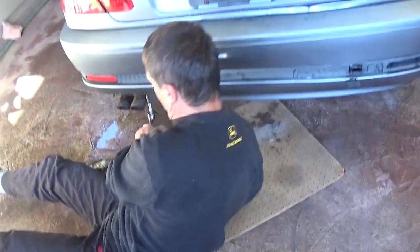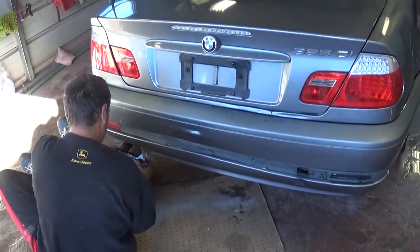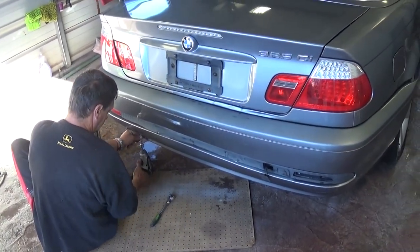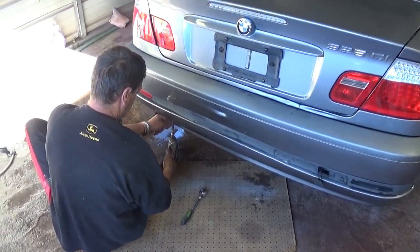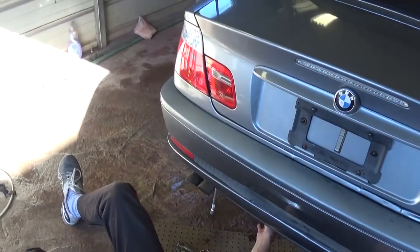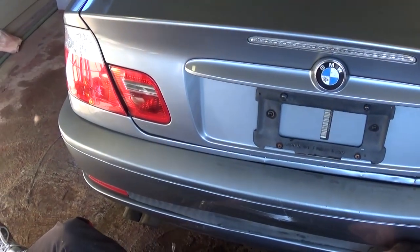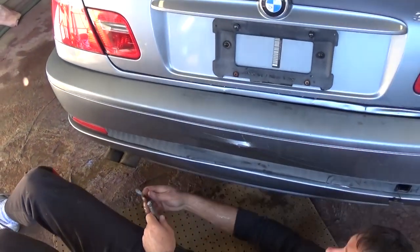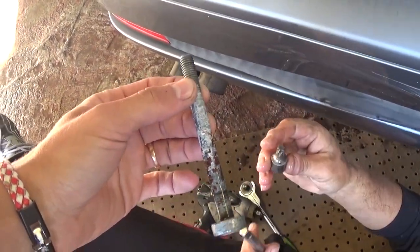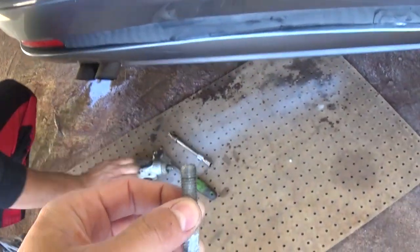They're pretty tight at first and then not so tight. We're cheating a little bit with an impact to save some time — we don't want to waste your time watching us unscrew a bolt for 10 minutes. That's what the bolt looks like — you can see that's the head of the bolt. We have two of those.